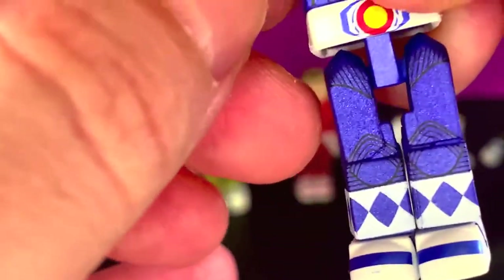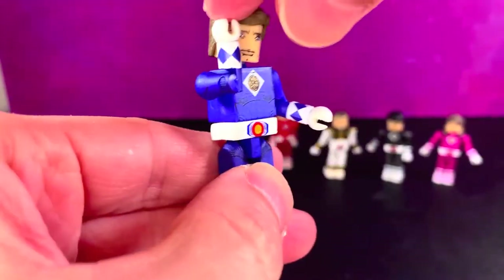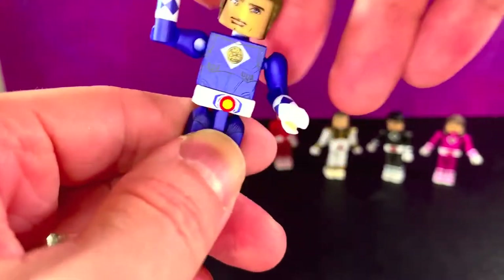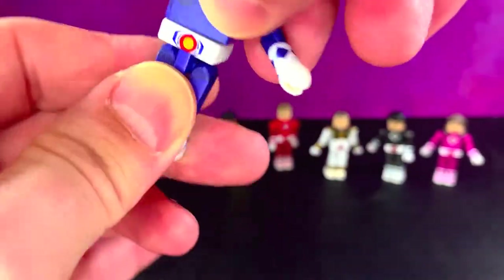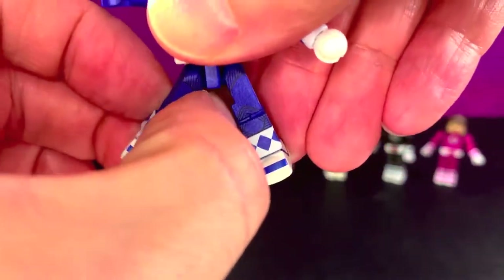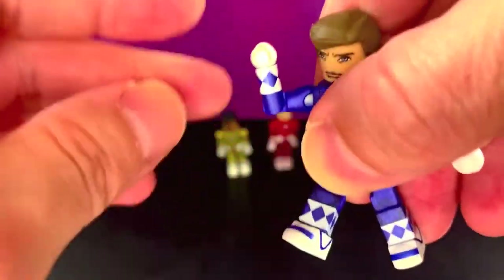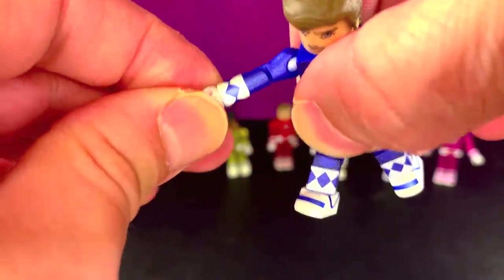The head moves around like so. The arms are on ball joints so they can move around, and then you got a hinge there — gets all the way around. You got a swivel, forward, outwards a little bit. The knee bends like that, the foot moves some, and the little hands move.